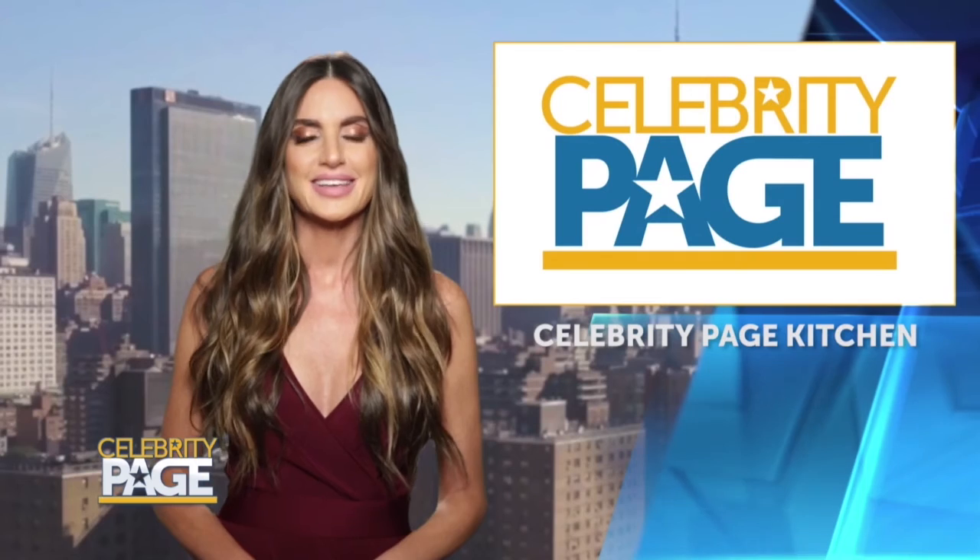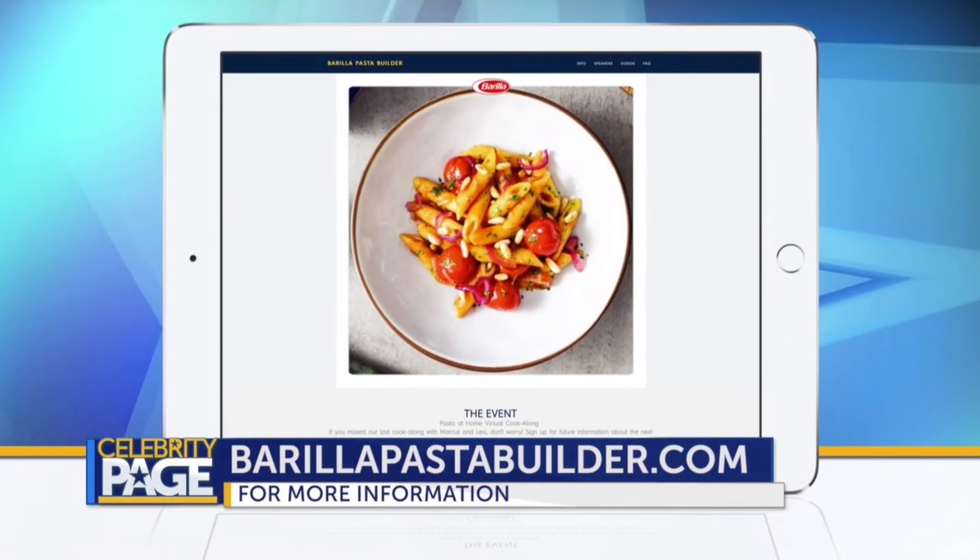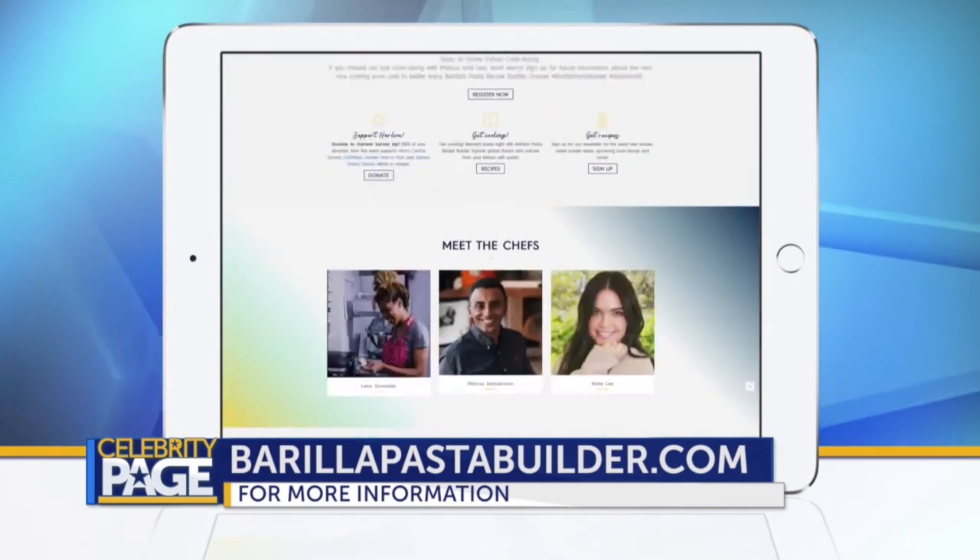Come on, David, let's try our creation. Chef, you're a miracle worker. It's so good. Thank you, Art, David, and Barilla. And for more delicious, affordable recipes, go to BarillaPastaBuilder.com.